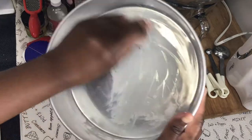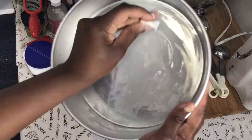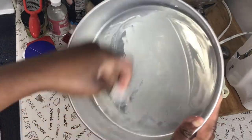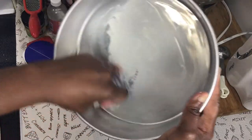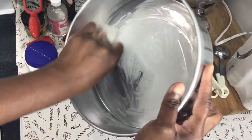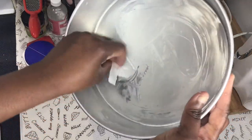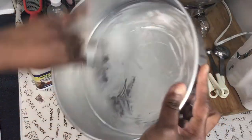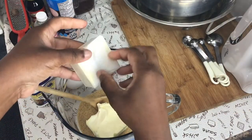You saw what happened with my Dundee cake because I didn't line the pan and I didn't wait for the cake to cool. You can still bake your cake without lining it, but you have to wait for it to cool and you'll have a better outcome. It's best to line your baking pan with parchment paper.